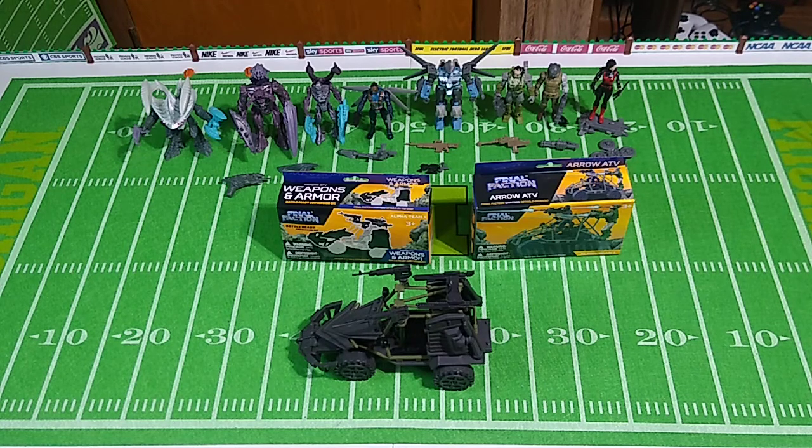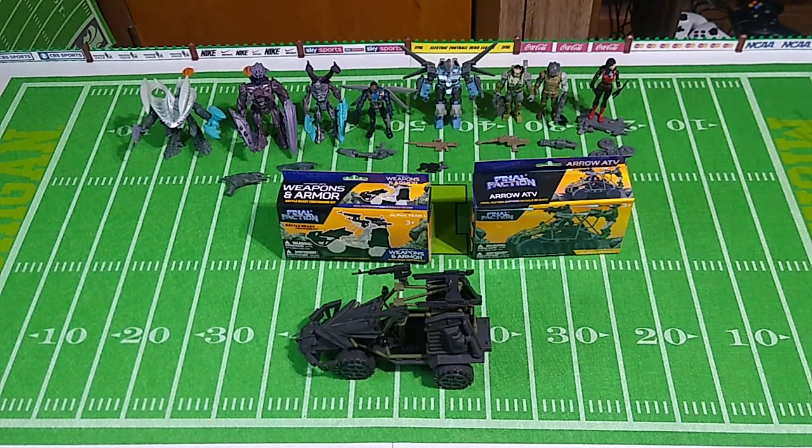I've not seen any of the action figures locally, and it could be a long time before I do, because all my local stores are just inundated with series one figures — possibly by the tens or hundreds of thousands. So who knows when the new ones will show up locally. You can get them on eBay at scalper prices; I would not recommend that. You can buy these from Dollar Tree, but you have to buy them by the caseload — 45 figures or something like that at a time.